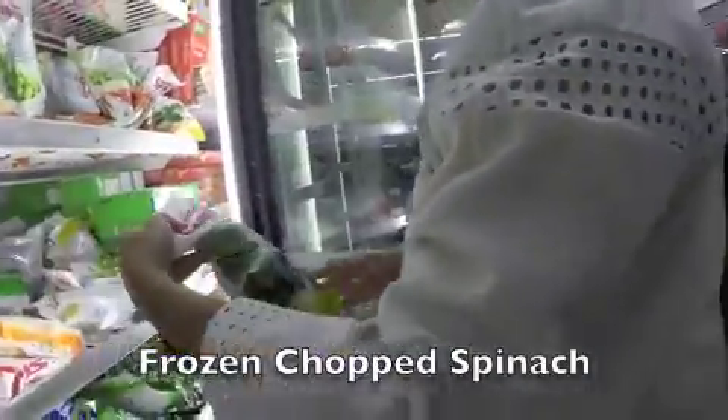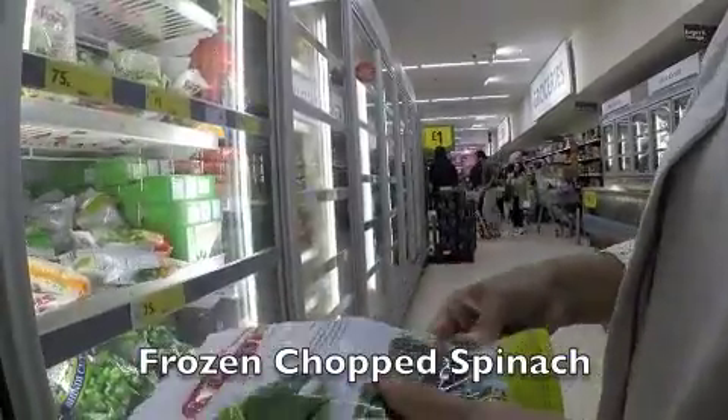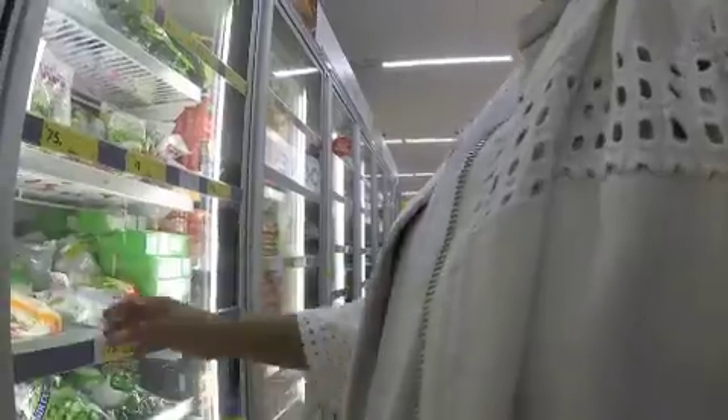I've got some chopped spinach — palak paneer — 300 grams. I mean spinach cooks so quickly, why are you going to freeze it anyway? It just adds another job. I think you just chuck in spinach at the end.